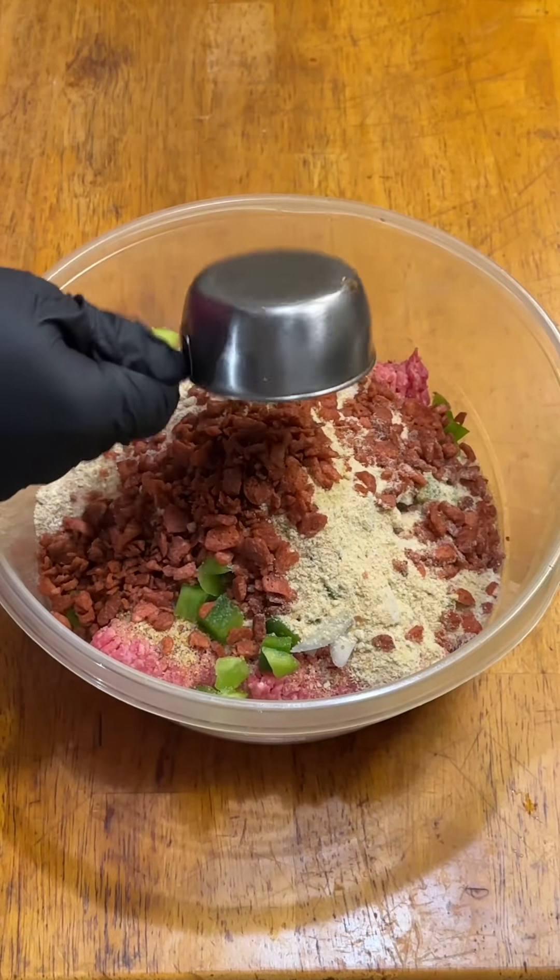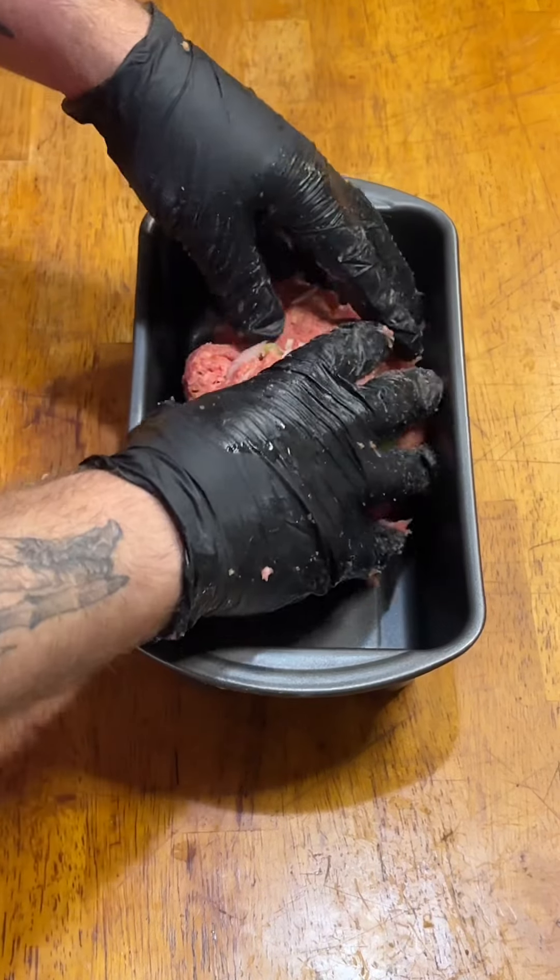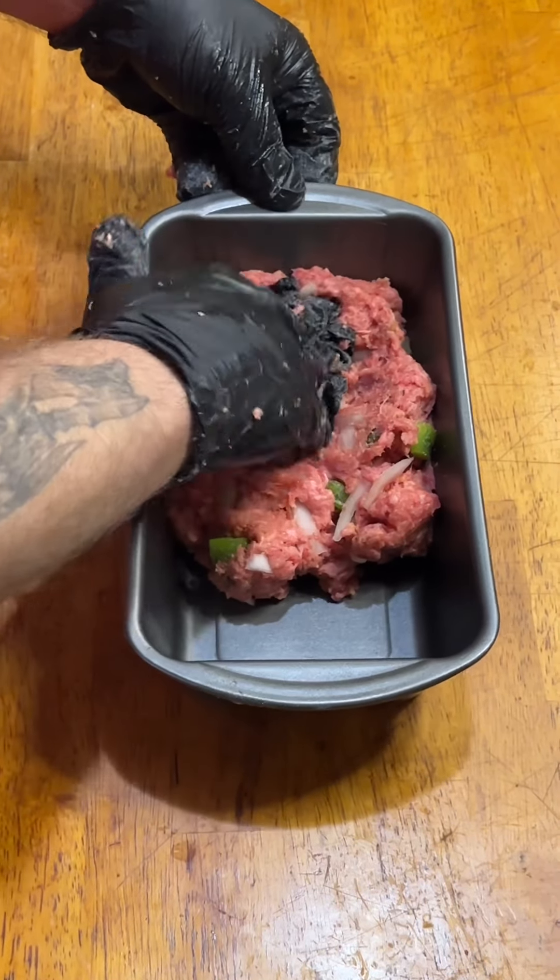A little squirrel told me to use some bacon bits. Now get in there and get after it. I went out and bought a meatloaf pan just for this video. Now we're going to add about half the meat.